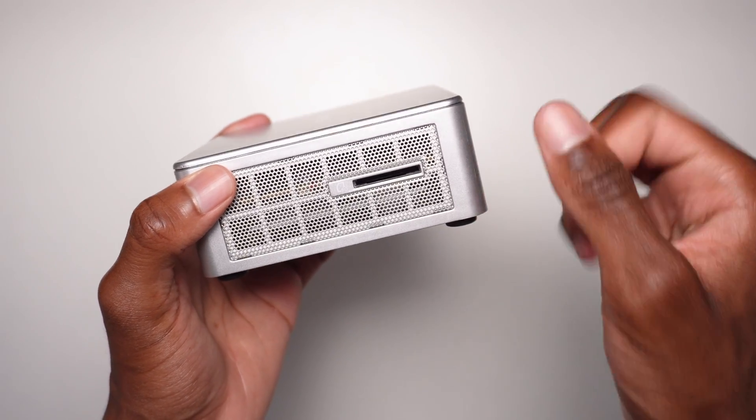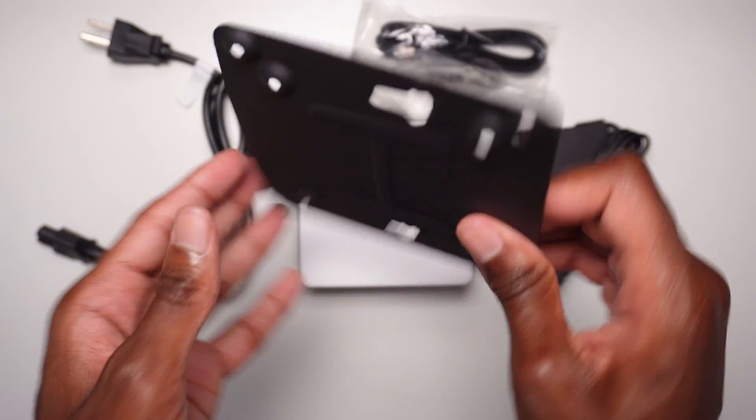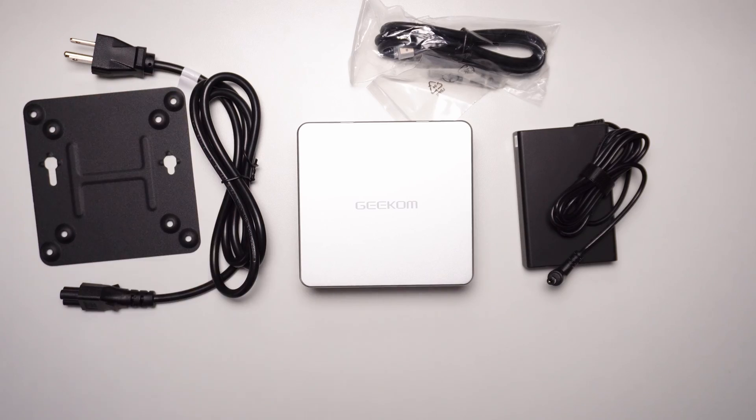There's a special port on this computer that you can insert SD cards into. Once you're done filming, just pop out your SD card and insert it — now you have access to all your footage.